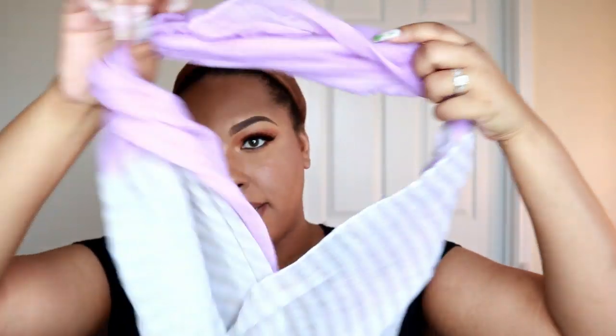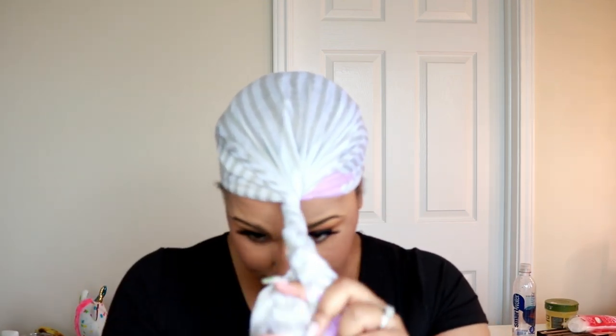I also have tons of scarves — I used to work at Gap and I collected them. Now that I don't wear them around my neck I wear them as head wraps. I got this particular one from the Dollar Spot at Target, which is an infinity scarf. I just put it around the back of my head, take the two sides and twist it — I usually wear all of my head wraps in the front. A smaller one like this would be cute with a wig, but I think the bigger ones are nice because they can stand alone.